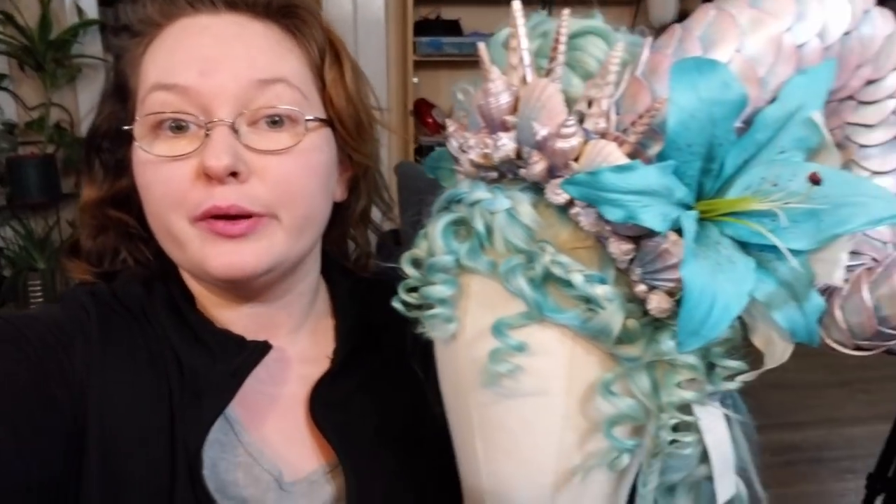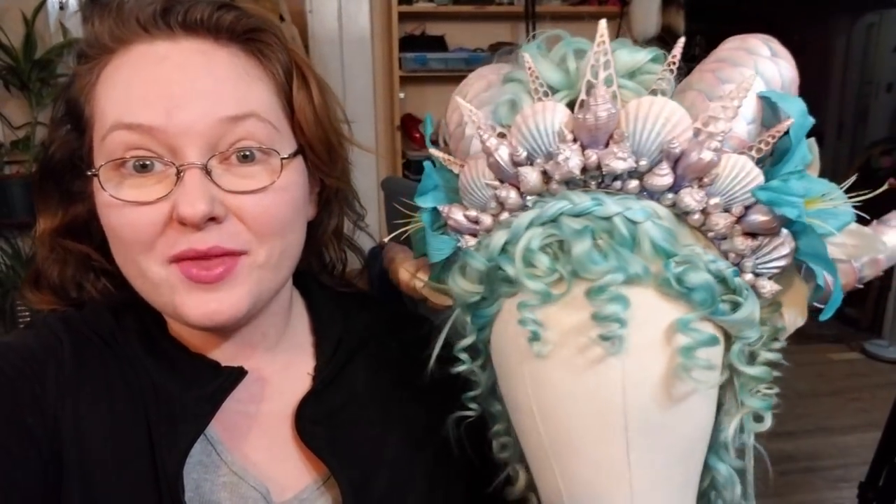Hey everybody, I'm Yvonne Williams with Back to Earth Creations, and in this video I want to show y'all how I'm doing my wig prep for wearing this big one — she's a big one, headdress and all.